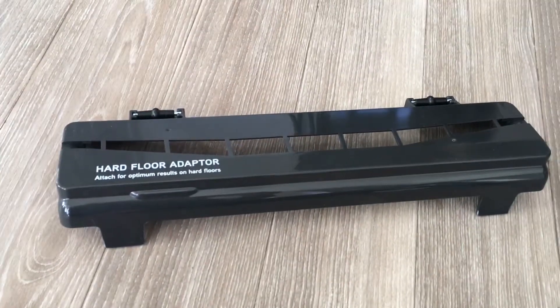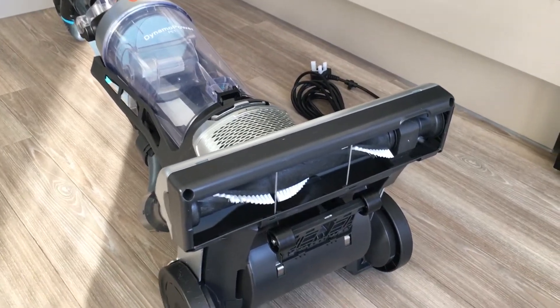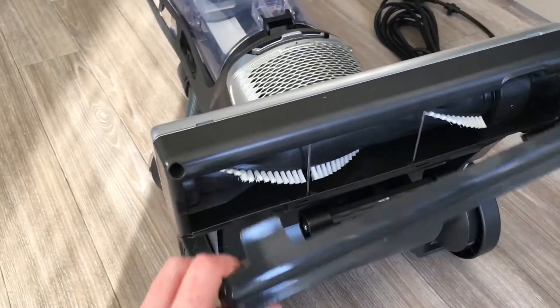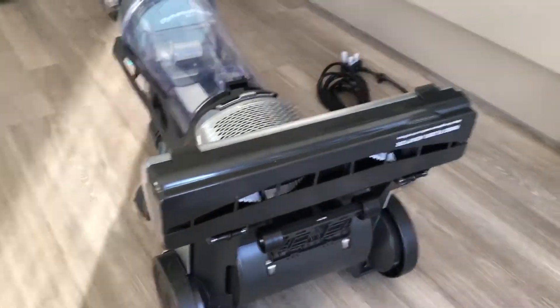I'm going to start in the kitchen, so I am going to use the hard floor adapter. Again, following the instructions, I'm going to put the hard floor adapter onto the base of the machine. It's really easy — it looks like it goes on like so and clips into place.